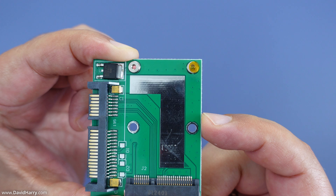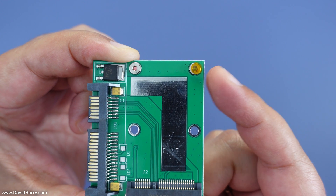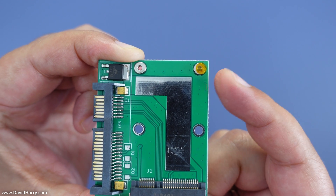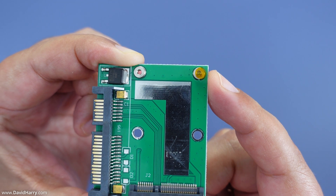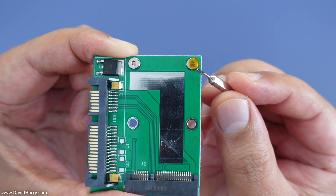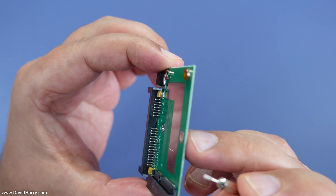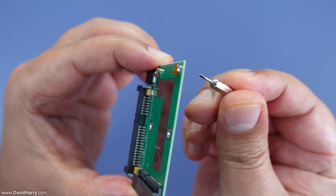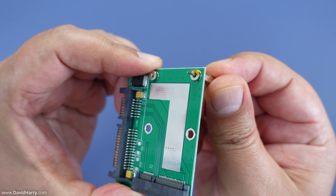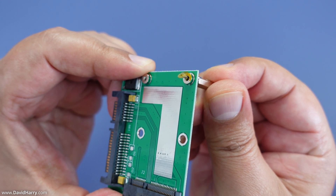Just before I install the mSATA SSD into the adapter I need to point out something quickly. We've got these two standoffs on the top edge which are used to screw down the mSATA SSD into it. These may have some plastic covers over the top of them. The one on this side doesn't have a plastic cover because I've taken it off, but this one does — and that's going to stop you from putting the screw in. So what you need to do is get something like a very thin screwdriver and just pop out the plastic piece that might be covering it. Just keep an eye on that in case yours is the same.